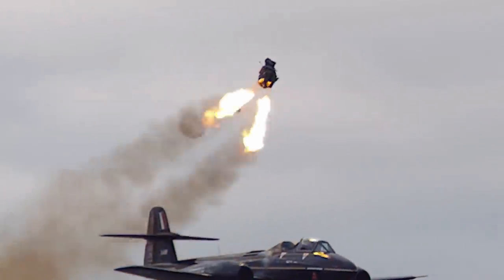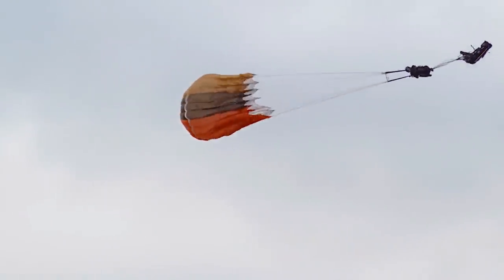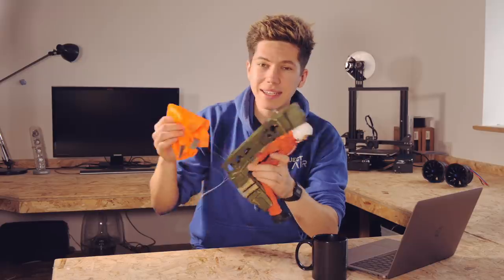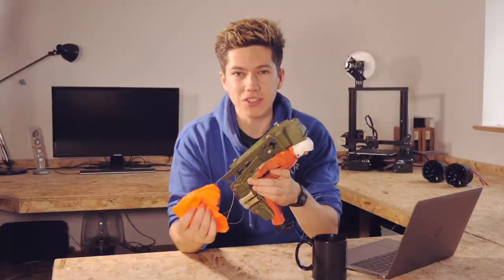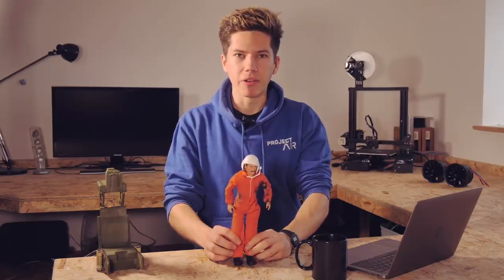The ejection seat can lift Action Man into the air successfully and hopefully help him clear the tail of the aircraft when actually in the air. But what about parachutes to return him safely to earth? Real ejection seats use an extremely complex array of mechanical triggers that result in a chain reaction of events going from canopy ejection all the way to chute deployment and seat separation. My ejection seat is going to be a boiled-down version of this with a three-stage procedure: firstly the ejection seat will leave the aircraft; secondly a drogue parachute will stabilize the descent; finally Action Man will be released along with his main parachutes to float down gently to the ground.